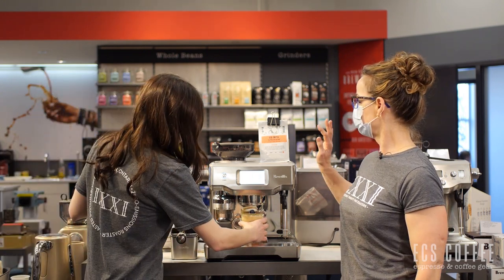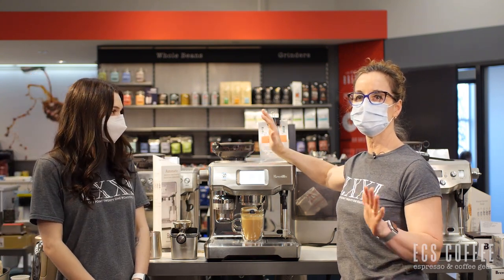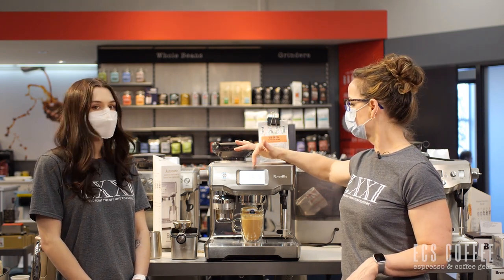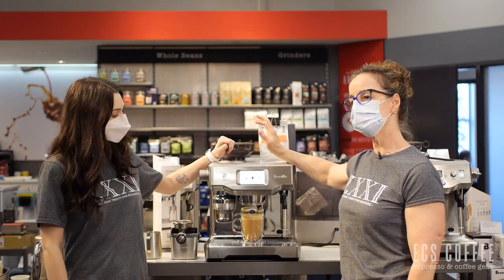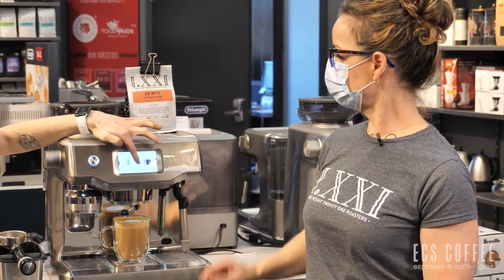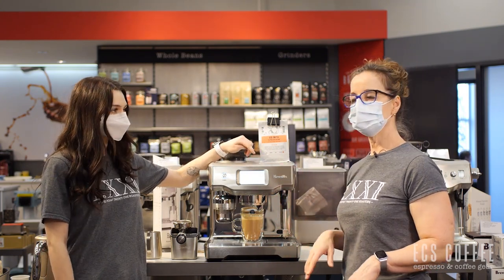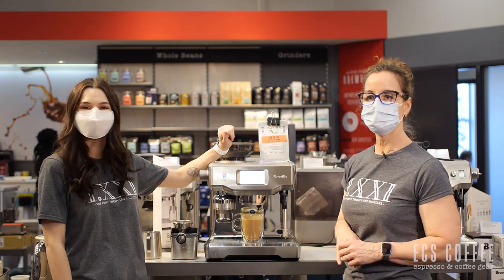The drinks that you can program into here you can name as well, so if you have your favorite flat white that's just a little bit warmer than the next person in your family, you can do that. When you scroll through the menu it will hold it in there, and you can change the temperature in the settings menu in the top right. Some people have just numbered their drinks. I love my flat whites.